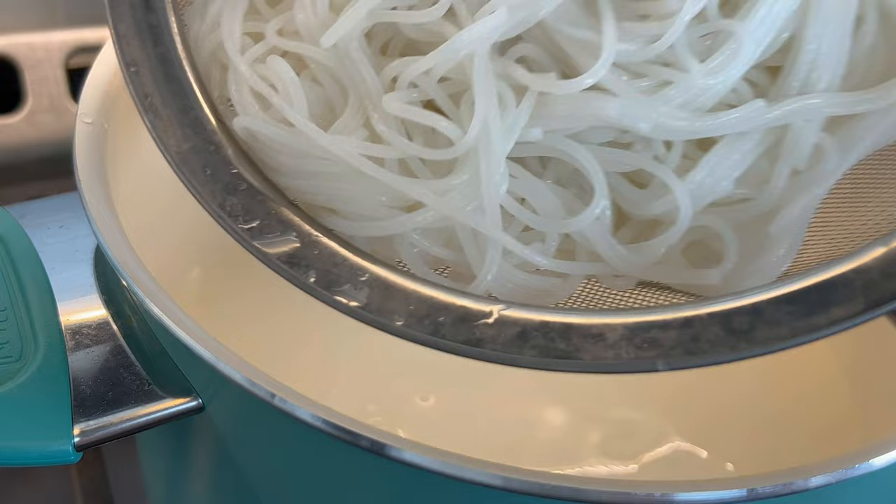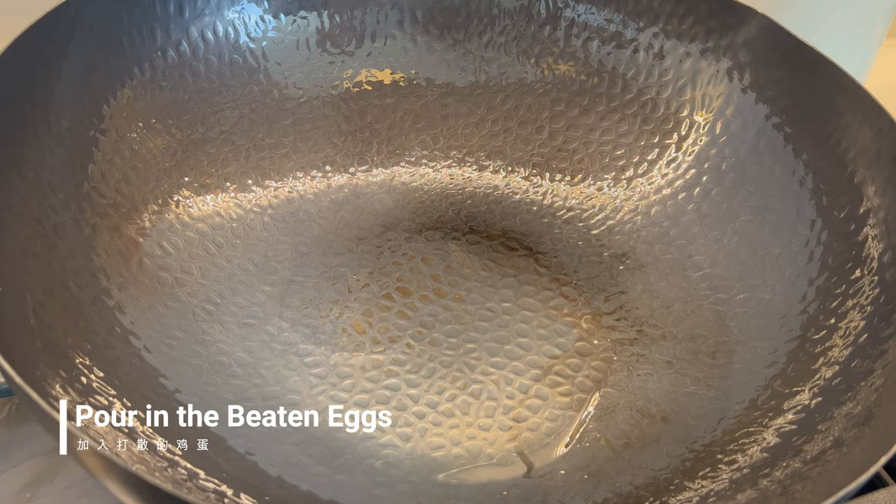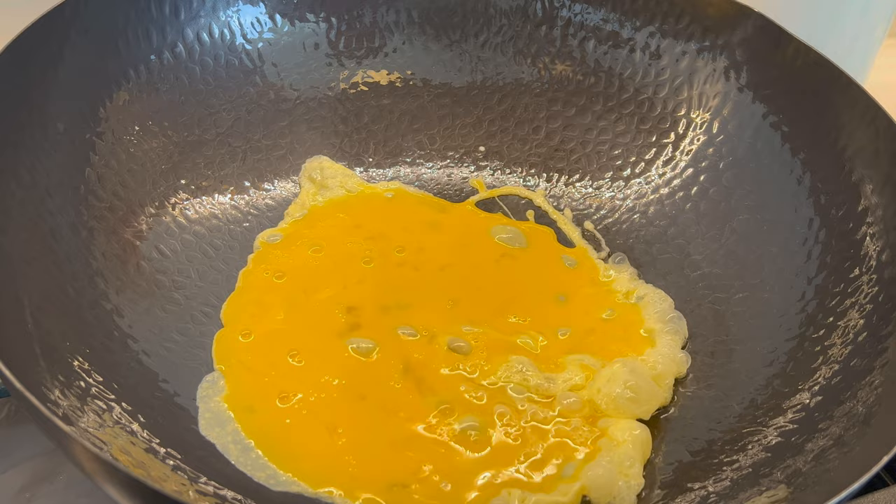Next we will drizzle two teaspoons of cooking oil and pour in the beaten eggs. Then break the eggs into big pieces and take them out.